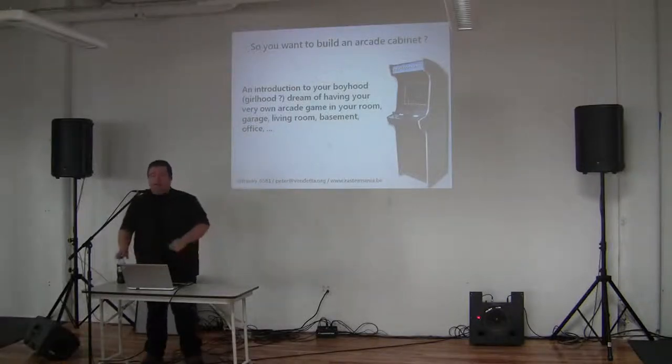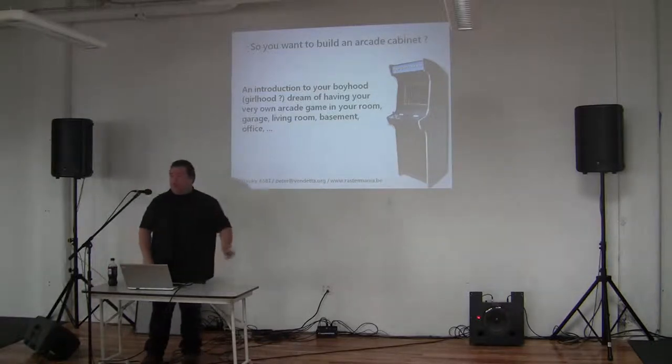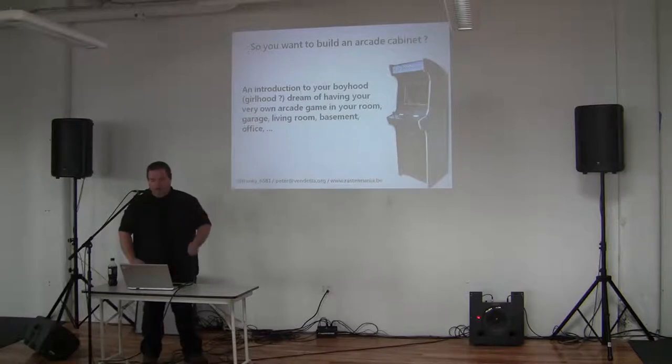I'm Frankie. I'm the Belgian arcade cabinet guy. In my not-so-free spare time, I have run a small side business converting arcade cabinets with more of a PC in them, and also getting them back to work in general.